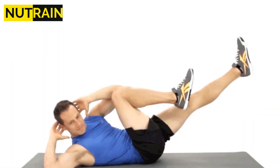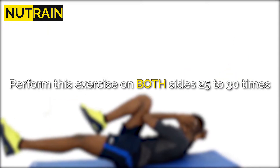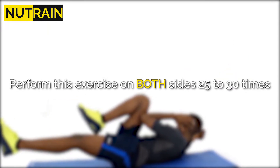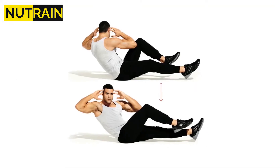Repeat with the other leg, easing back into a resting position as you go. Perform this exercise on both sides 25 to 30 times. Avoid threading your fingers behind your head to avoid jerking your neck.